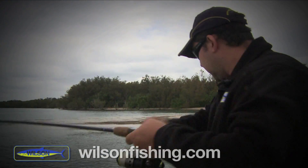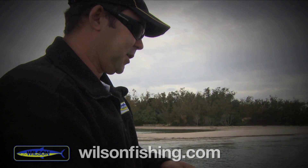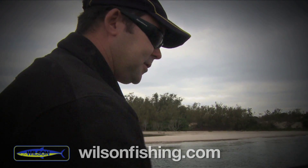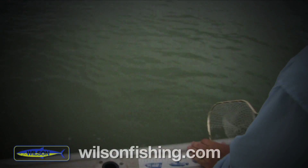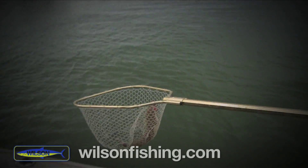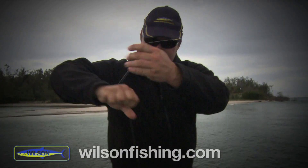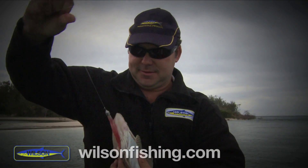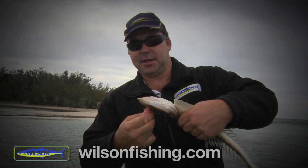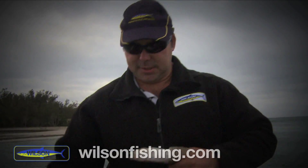Got one here — only a little fella. This one's picked up a little Exude RT Slug. Put him in the net anyway. That's a good start — I've only had about half a dozen casts. Even though he's only a little fella, good work. Trick about these fellas — turn them upside down and generally they'll sit there quite happily, makes an easy release. He wasn't getting off anyway.